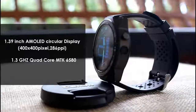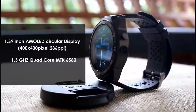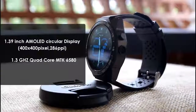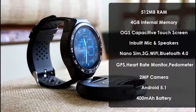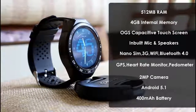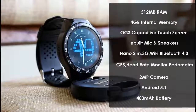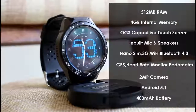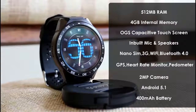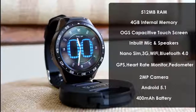Talking about specifications, the Kingwear KW88 comes with a 1.39-inch AMOLED circular display with 400x400 pixel resolution, a 1.3 GHz quad-core MediaTek MT6580 processor, 512MB of RAM, 4GB of internal memory, super-responsive OGS capacitive touchscreen, inbuilt mic and speakers, Wi-Fi, nano SIM card support with 3G connectivity, Bluetooth 4.0, GPS, heart rate monitor, pedometer, 2-megapixel camera, Android 5.1, and a 400mAh battery.